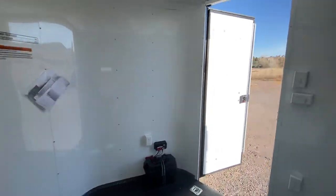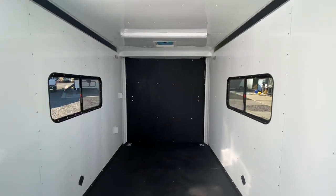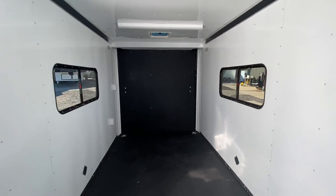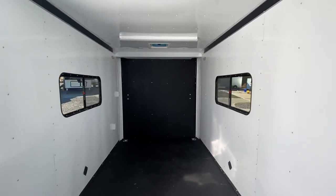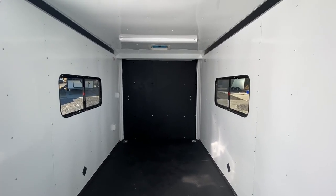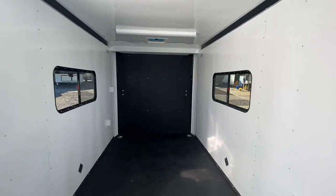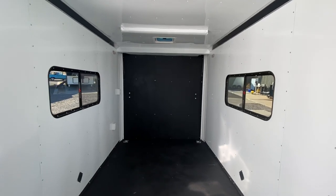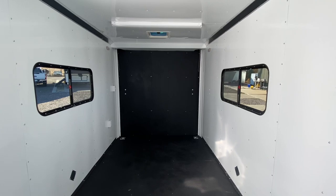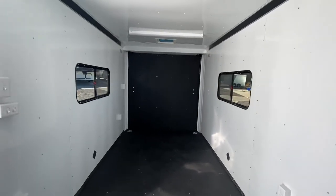This trailer only weighs 2000 pounds and gives you about a 5000 pound payload capacity. Go right to getmytrailer.com — we've got more specs and pictures of this unit, and you can purchase any of our trailers online. We ship, so we can get you a shipping quote and get this awesome trailer delivered right to your door. You can also reach us at 303-688-8485, or best in email at sales@getmytrailer.com. If you're watching on YouTube, be sure to like and subscribe — we'd love to earn your business.